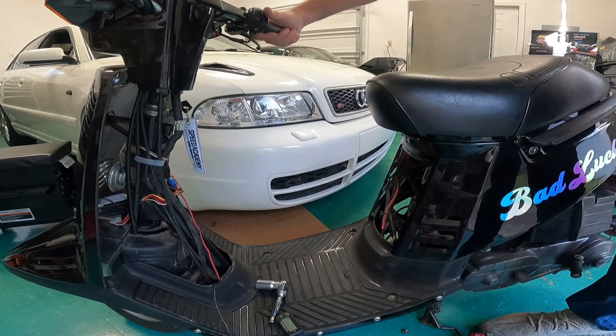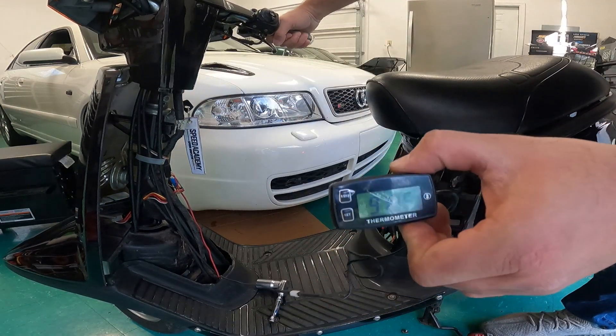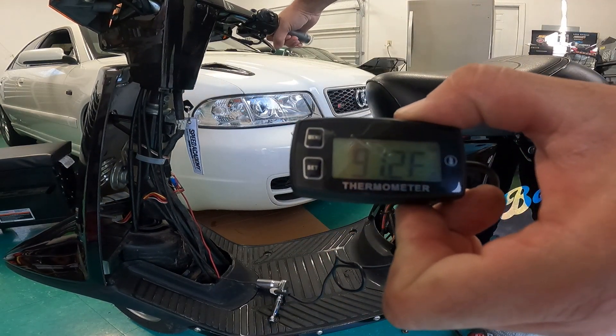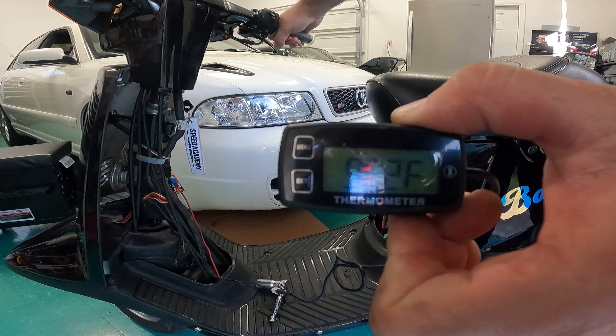All right, guys. We're going to check and see if this thing is registering temperature. And there we go — looks like this thing is working.